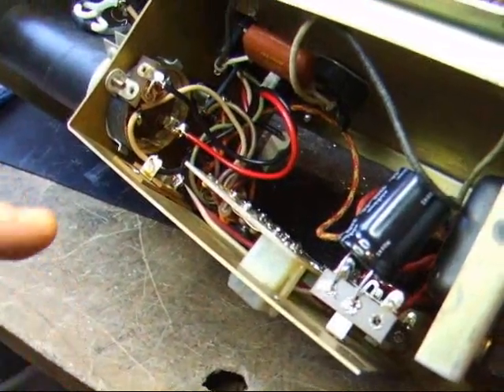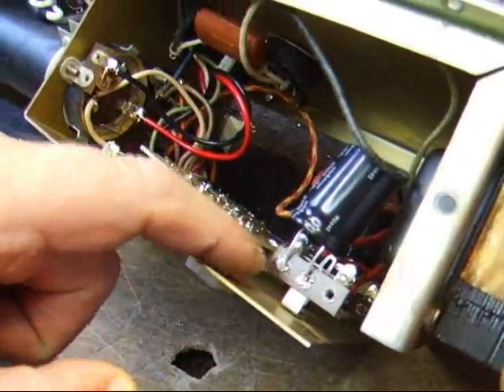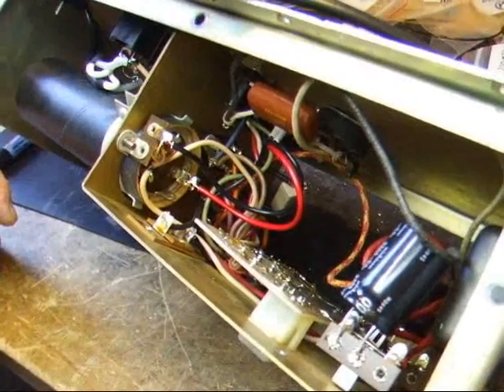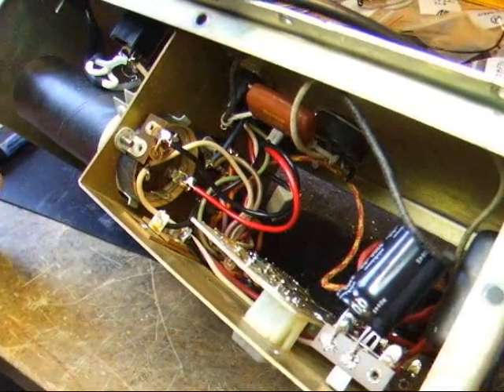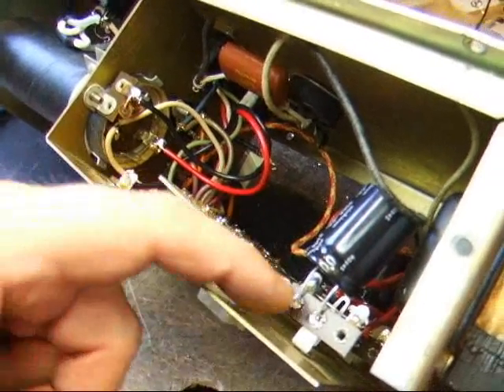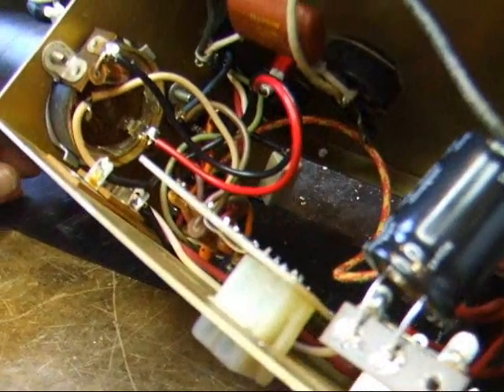It's important to note that the reason we put the capacitors here is because of room considerations. Putting it in the original location is a little tough sometimes, and besides, you can't get to it very easily — you might accidentally short something out. So doing it here is a much better deal.